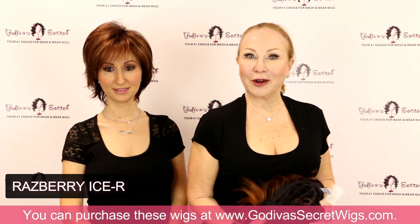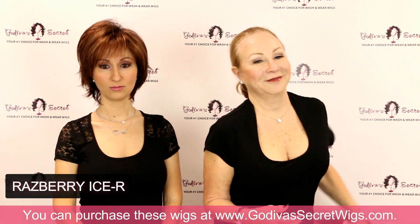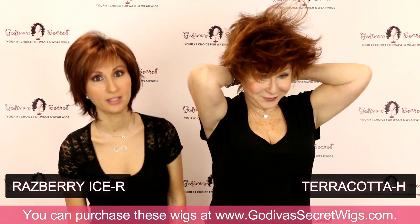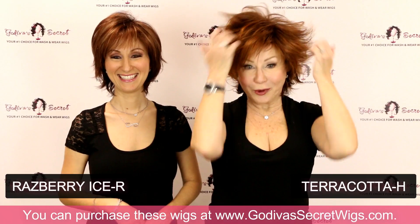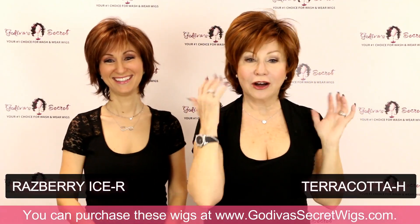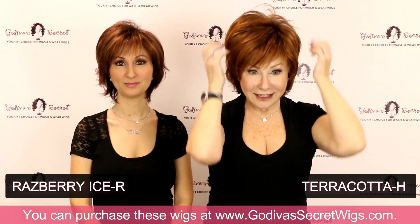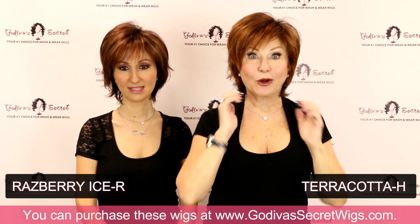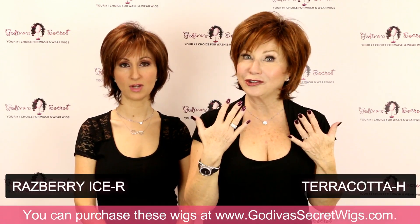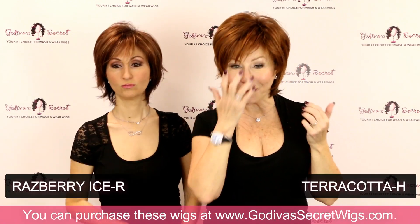Next is Terracotta H — very pretty, more of a terracotta color, like a soft brick. I love this color. And for those of you who have always wanted to be a redhead, try our reds — just add a little more blush so you're not washed out with your reds.